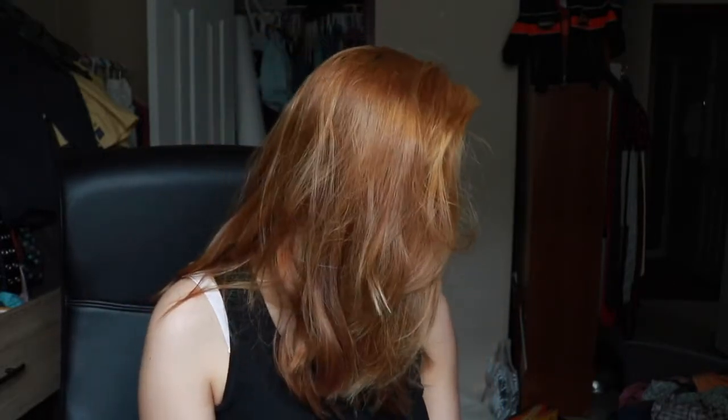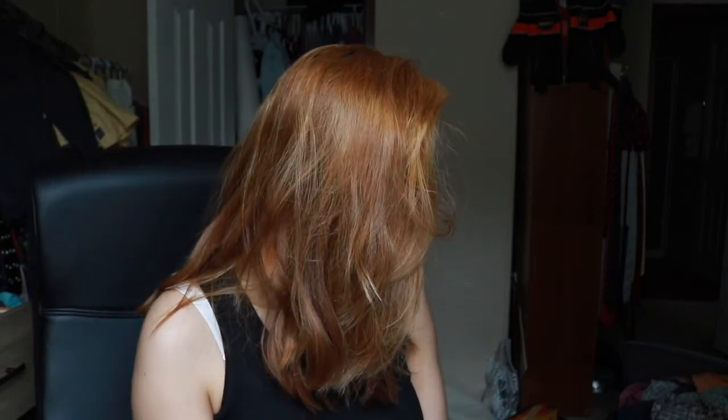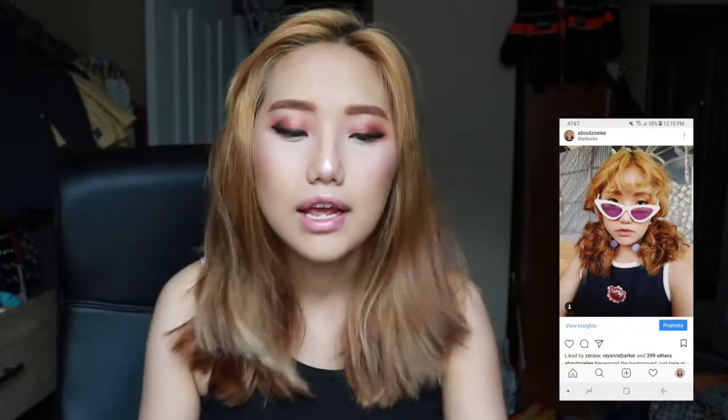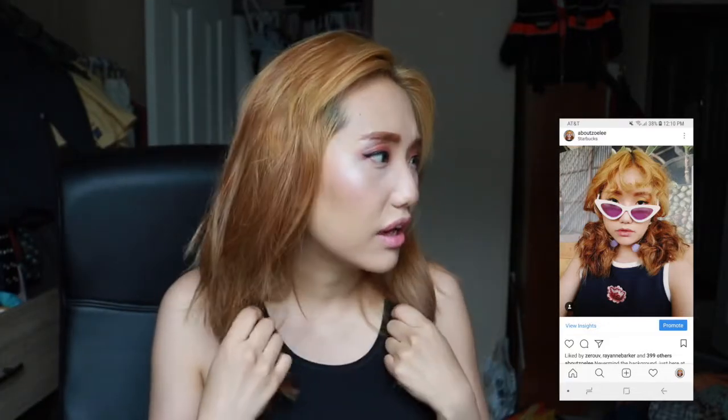Hi guys, welcome back to my channel. You can hear my baby in the background — he's just playing by himself sitting on the chair. Today I'm gonna show you guys how I did my really curly hair that was tied into like a two-way style. One of my friends suggested that I do a tutorial on it. How I did the hair is super easy.